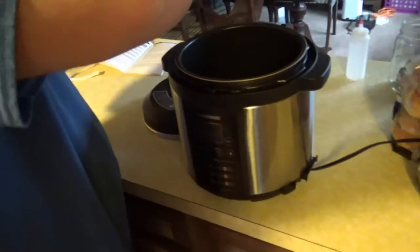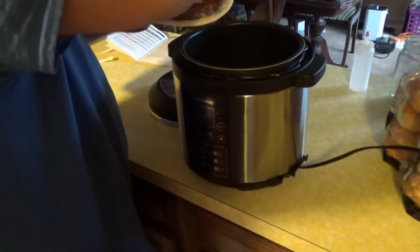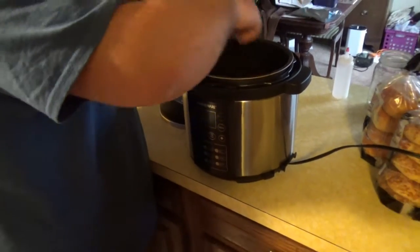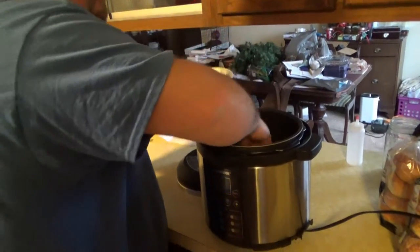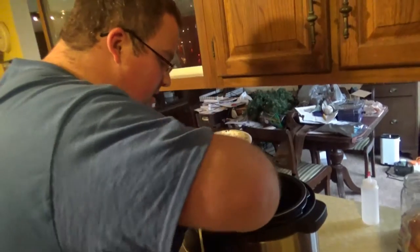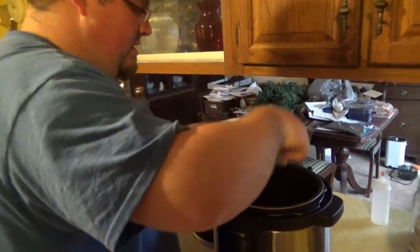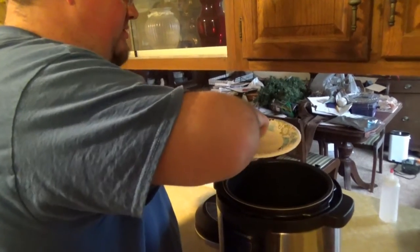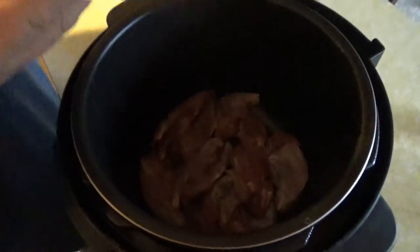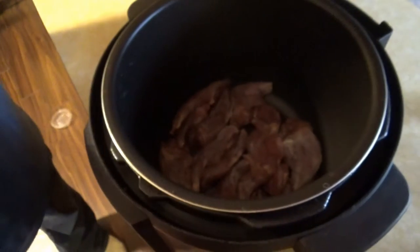Take the meat and put it in the pressure cooker. I really like to use the pressure cooker because squirrel meat is naturally tough if you just try to cook it outright. I would recommend, even if you're frying it, either pressure cooking it or boiling it for about 45 minutes until the meat is really tender. If you make it the wrong way, it'll be extremely tough, so you definitely need to either power boil it or use a pressure cooker.